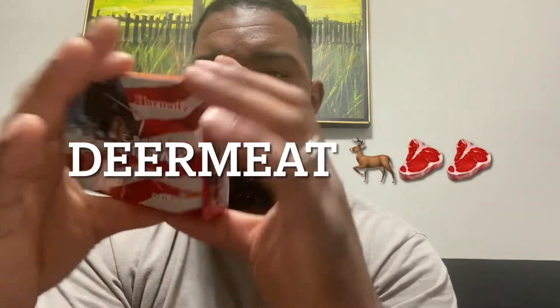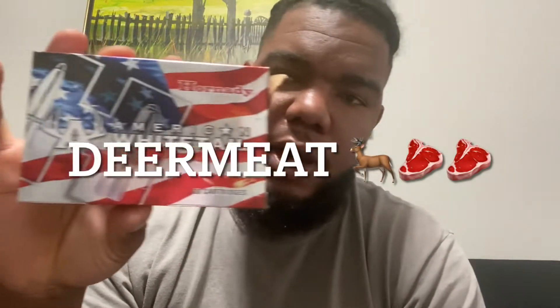This is my hunting ammo — American Whitetail by Hornady. Some real good, accurate ammo. This is PPU; I use this to sight my scope in. It's some good ammo for scope sighting, real accurate. About the same grain — this American Whitetail by Hornady is 150 grain.